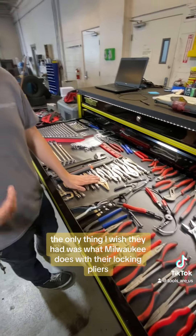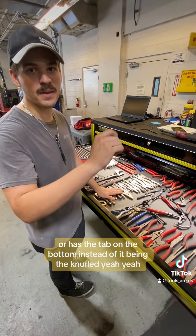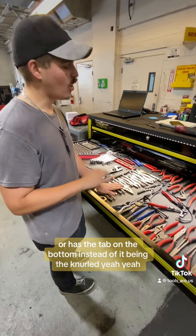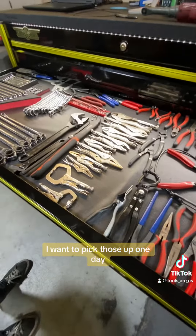They held on really well. The only thing I wish they had was what Milwaukee does with their locking pliers, where it has the tab on the bottom instead of being the neutral round. That's the only thing I would change. Other than that, they work great. I do like the Milwaukee ones — I want to pick those up one day.